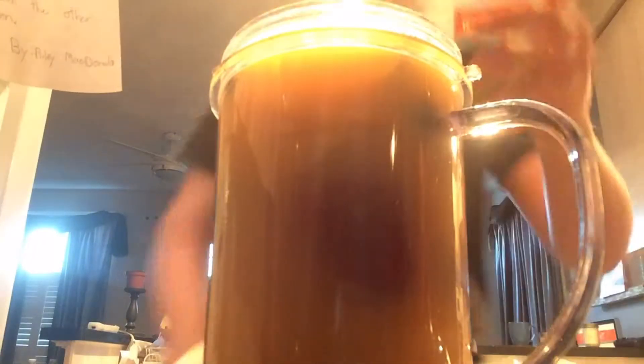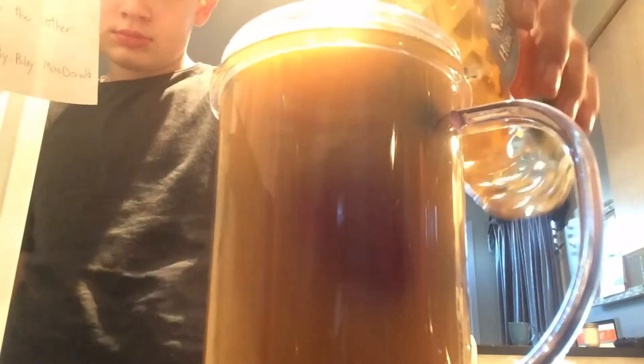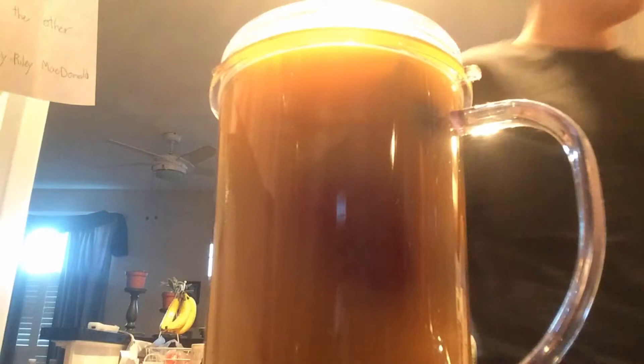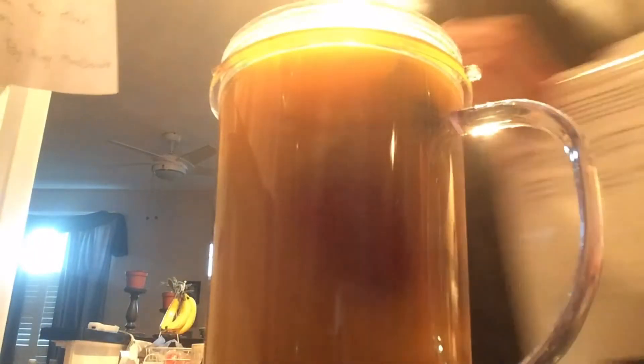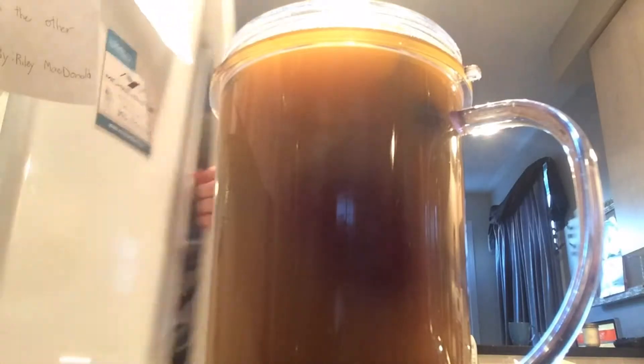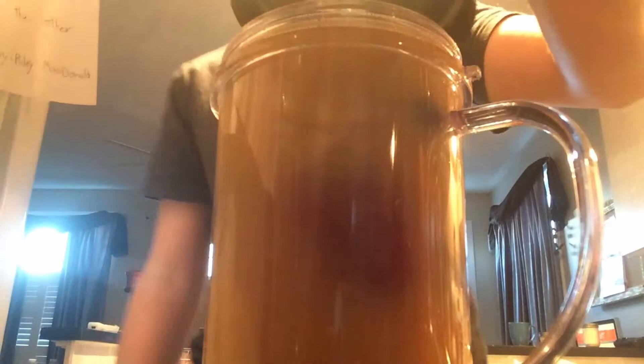I'm going to take a bit of honey. Cutting that in. You're going to put your fruit away. You're going to take your blade thing. You're going to put your top on. Like that. Make sure it's nice and tight.